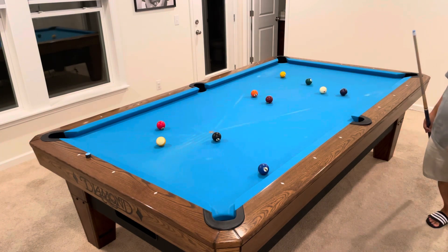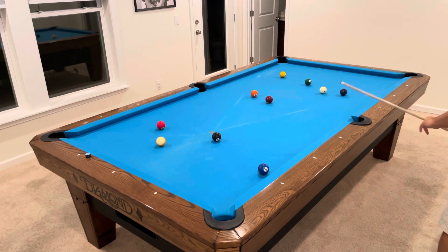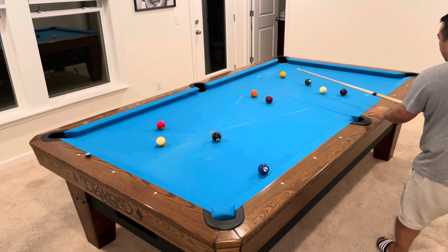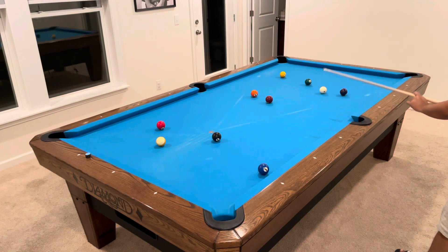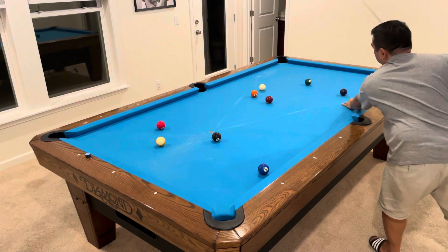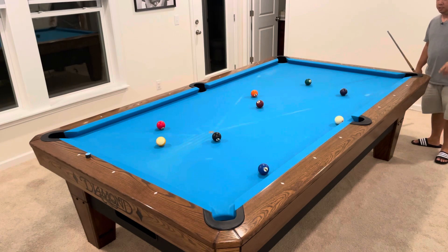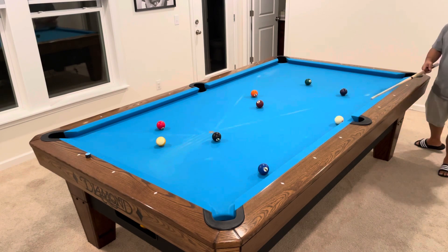We didn't make any balls there, and I'm not sure if we can see the one ball — or enough of it to make it. I can see some of it, so we'll try to make this in the corner pocket. Just put some left english here, land somewhere in the middle of the table, just right here for the two ball. Okay, we somehow avoided the scratch there. Two ball over there.